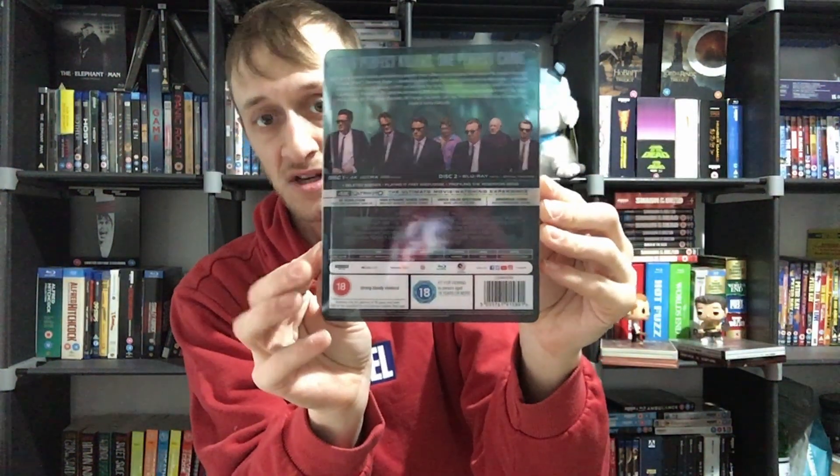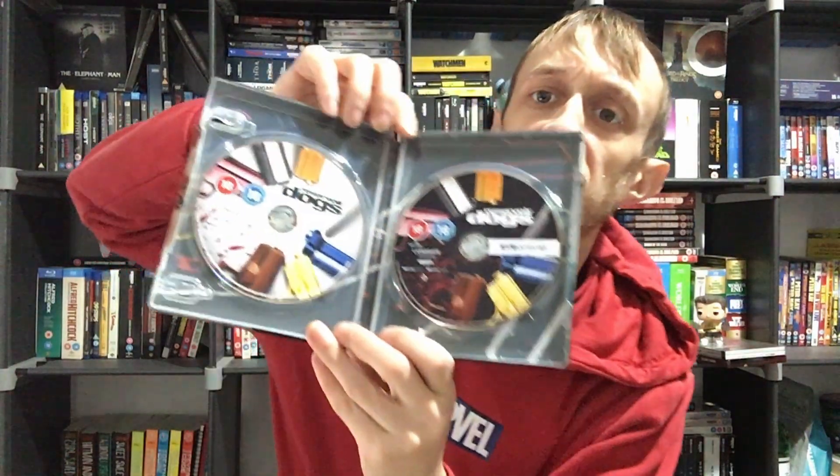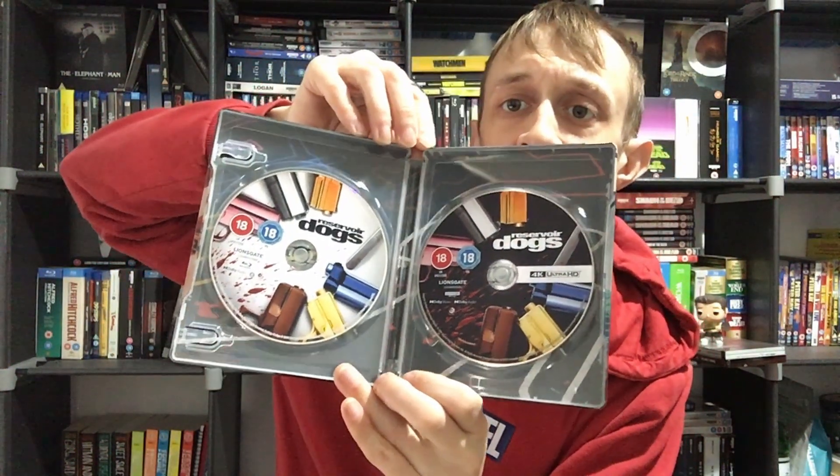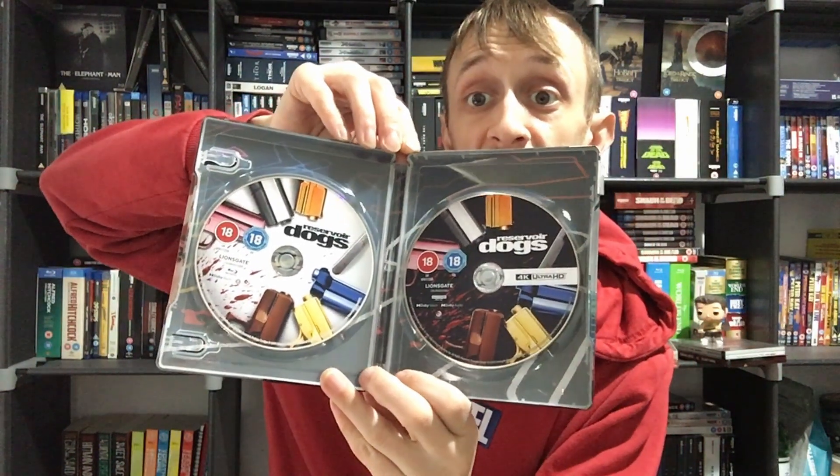You've got your slip there with the back cover. Now, are you ready? We've opened this — look at those discs! You've got your Blu-ray there and your 4K there. New artwork as well — I like that, a nice little drawing.